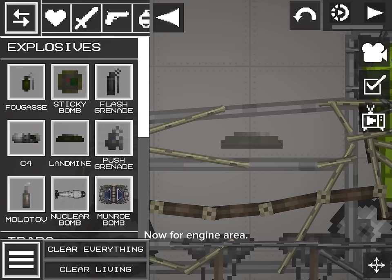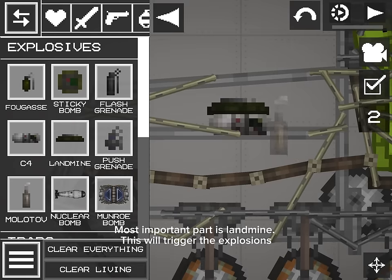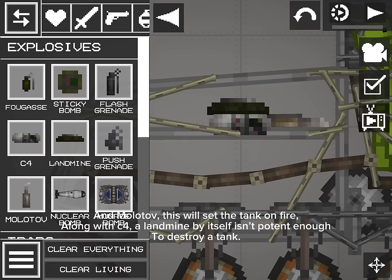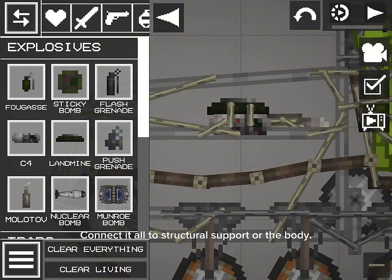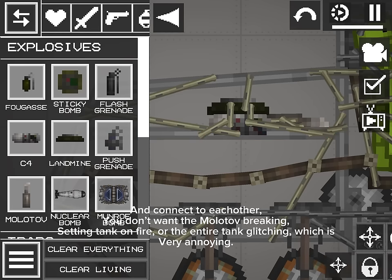Now for the engine area — this will give the tank explosiveness. The most important part is the landmine, which will trigger the explosions. And the Molotov will set the tank on fire, along with C4. A landmine by itself isn't potent enough to auto-destroy a tank. Connect it all to structural support or the body, and connect to each other — you don't want the Molotov breaking, setting the tank on fire, or the entire tank glitching.